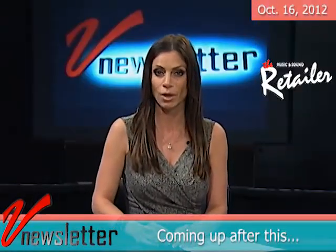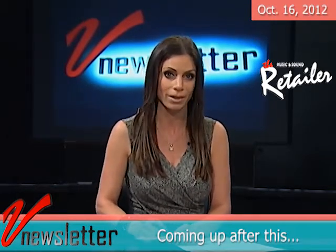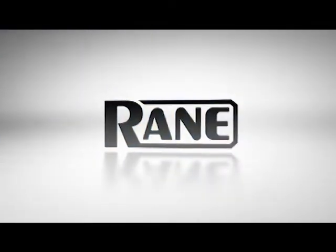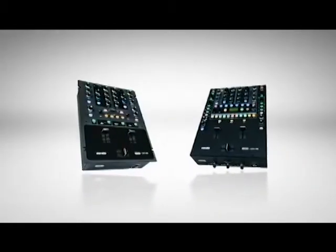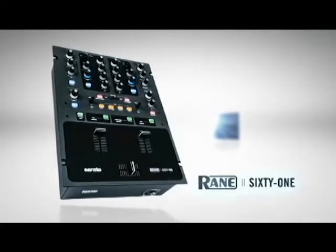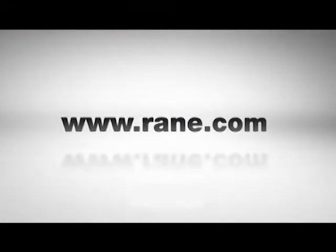At both 2012 political conventions, NAMM highlighted the importance of music education and music making. Advance your art with the RAINN 61 and 62. Turntablism is alive and more creative than ever with the release of two revolutionary two-channel DJ mixers from RAINN, the RAINN 61 and 62. Experience them both at the RAINN stand. Also available, the Ztrip Limited Edition 62Z.